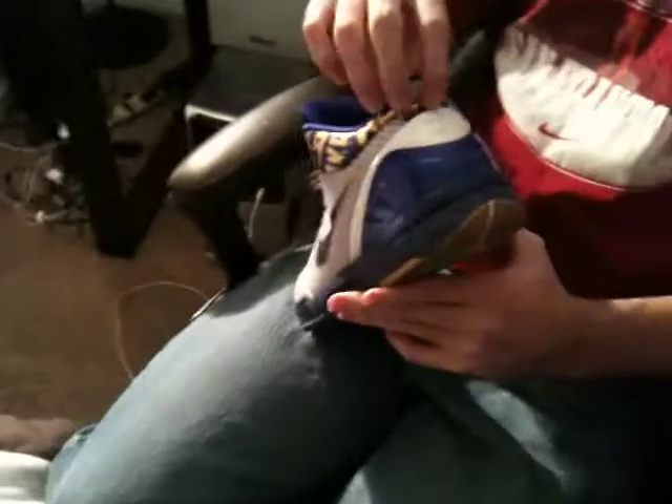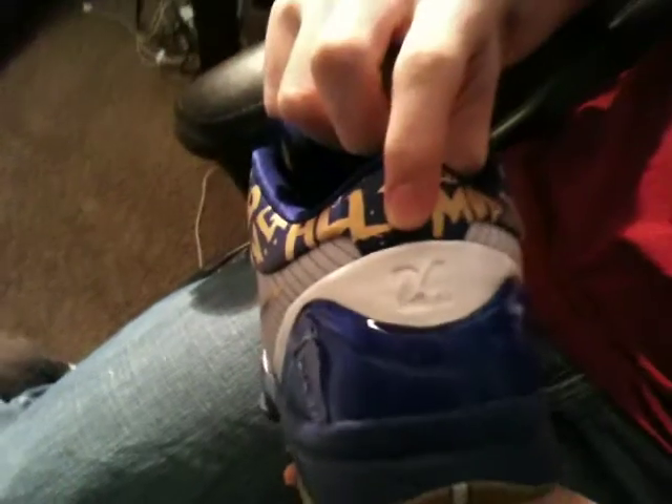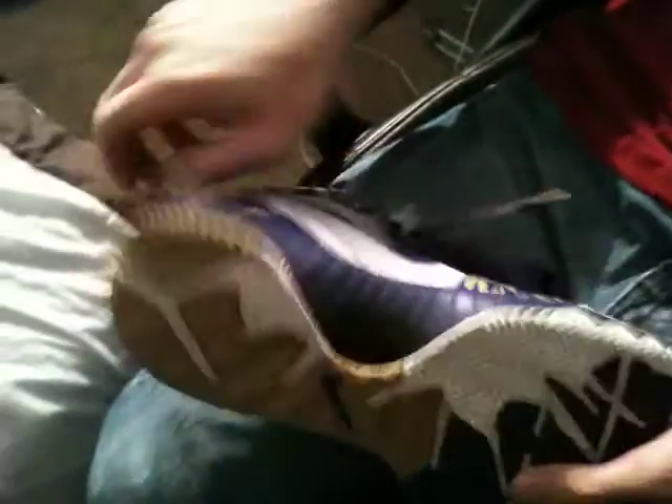The back of the shoe, you got his number, which is 24. Bottom of the shoe — you got the gold, purple, and white colorway. Carbon fiber plate — it's real.